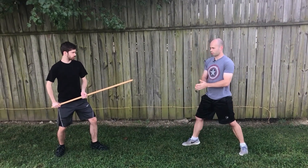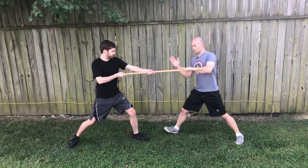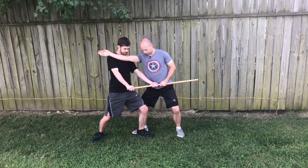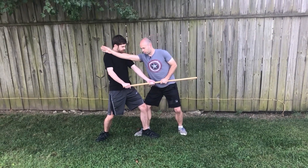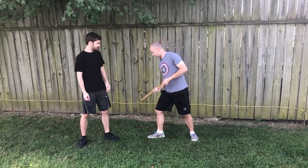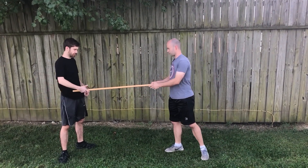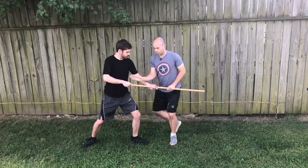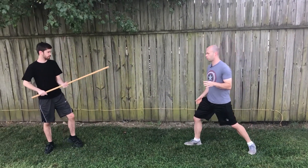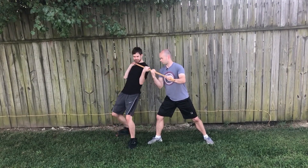The next technique is called Iriminage, and it's almost like a clothesline technique. If the attacker thrusts in, I come in, go down, and come right here. I want his weight to be pushing behind his heels, and I like to trap this heel with my foot. If I'm pushing down he starts to lose balance, and if I keep driving forward I can start to push him to the ground. If he lets go of the staff, great. If he doesn't, he just lands on the ground. There's also a variation: if I can't get as close and I'm further out, I can twist — this is also considered an Iriminage.